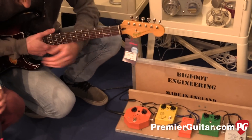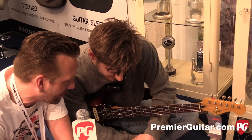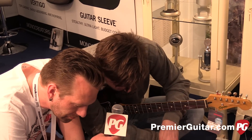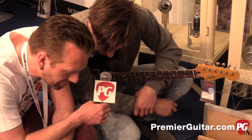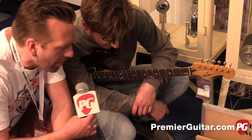You mentioned earlier a few players who are using this and the other pedals — I want you to name drop because they were pretty impressive. We've got Rich Robinson, Mark Ford, Jay Maskis, Warren Ellis — the list goes on and on. Graham Cox as well.